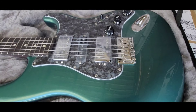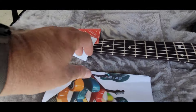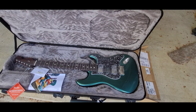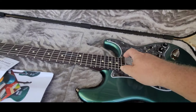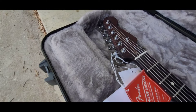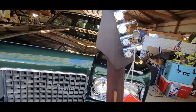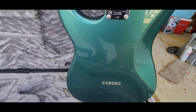It is a hardtail Strat, and this is something that you cannot really buy unless you go somewhere outside of Fender's normal stuff. Also, unlike some Fenders, this particular one is strung with 10-gauge strings from the factory. Something else is this rosewood fretboard as well as a rosewood neck, something that's a little less common.